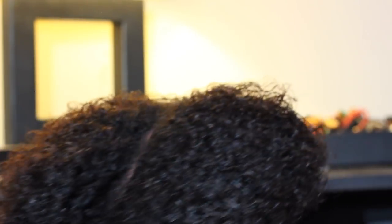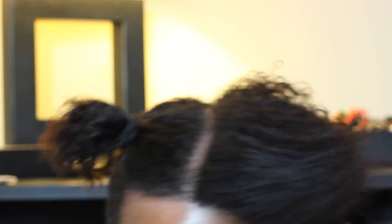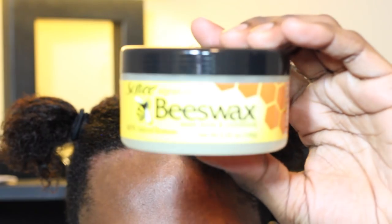Once you get your hair parted, you're going to want to tie one half of your hair with the hair tie so that you can work on the other half. Then you're going to once again comb out your hair so that you can make sure it's nice and straight for you to braid.